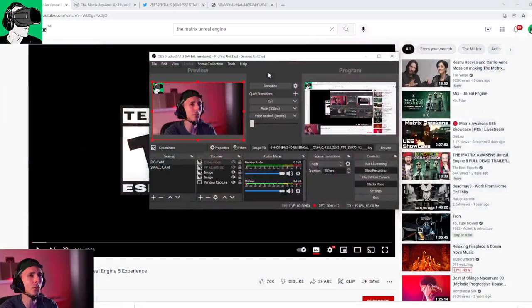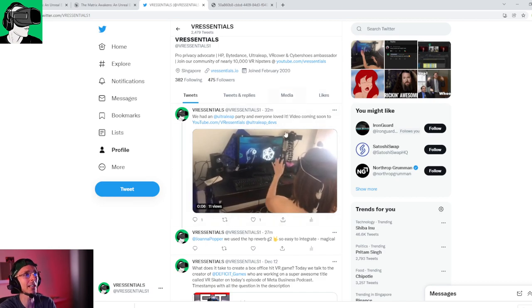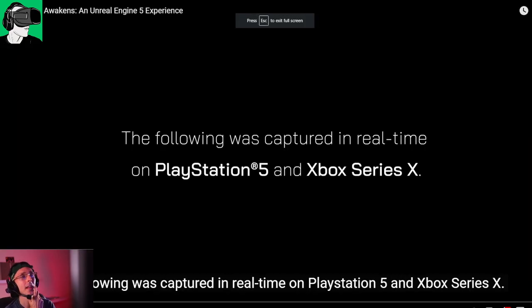A big welcome to you if you're new to the channel, and welcome back to all our regular viewers and subscribers. By the way, we had an Ultra Leap party — I'll talk about that a little bit later.